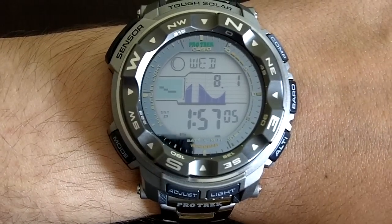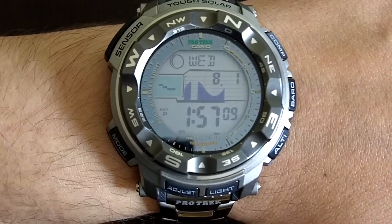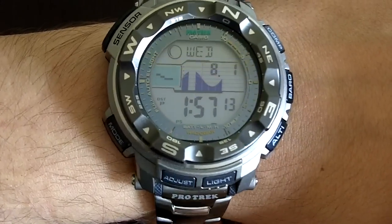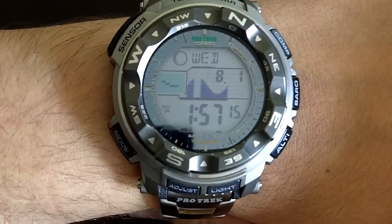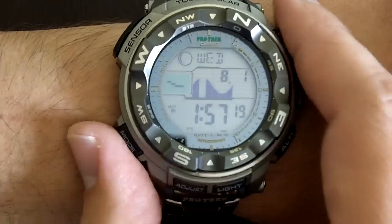This is a watch that is not cheap. You're talking about $300 to $350, give or take. You may find it for a little bit less than that, but generally speaking, it is not exactly a cheap watch — but you do get lots of things in it. So let's mention some of them.